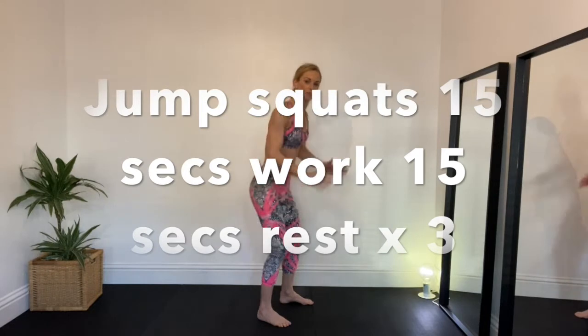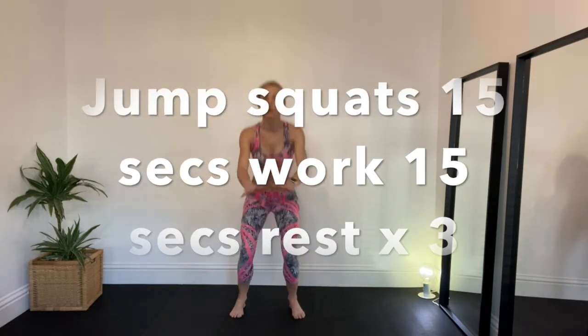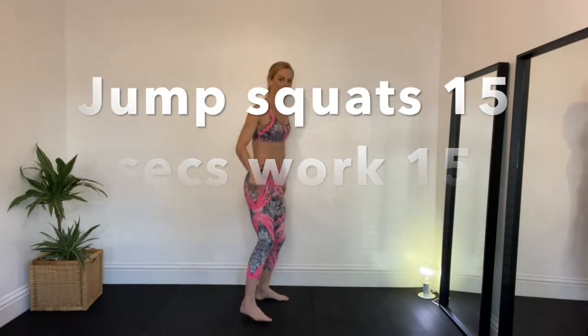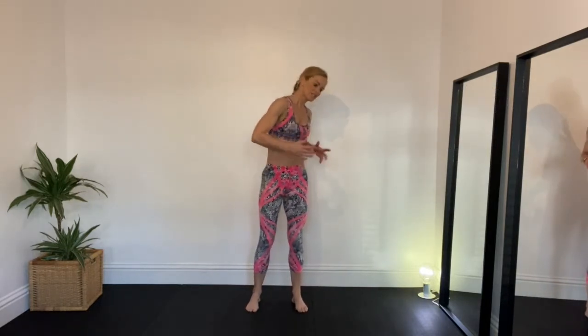You can squat fast without the jump, you can squat with a knee lift for 15 seconds, you can squat with a calf raise, or you can squat and do your little jump and land back down with soft knees. Are you ready? 15 seconds on, 15 seconds leg shake, three times through — three, two, one, let's go!